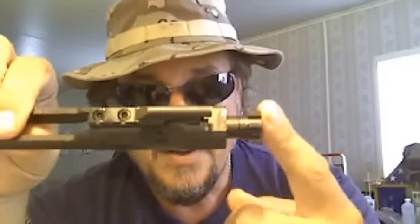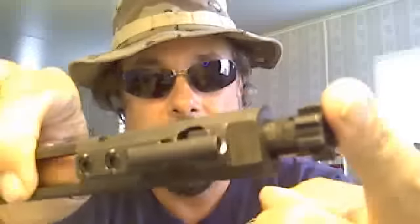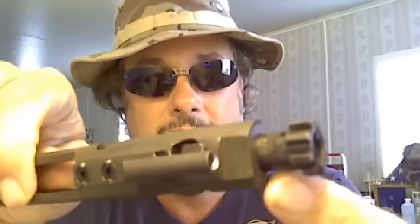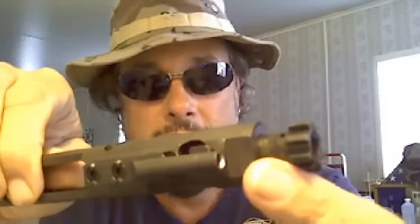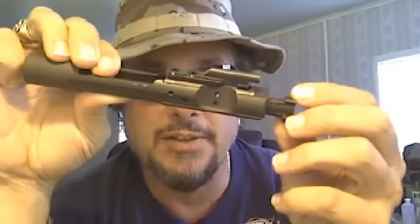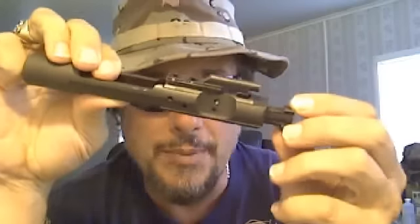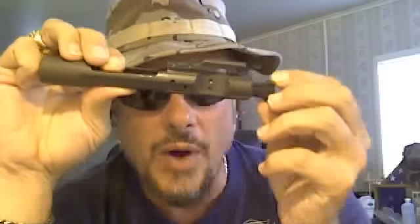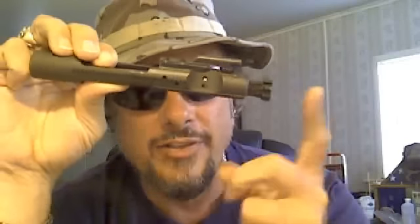The bolt itself — you can see that stamp right there. Individually mag particle tested. Mag particle testing is done to essentially x-ray this individual piece of metal by Colt to make sure it is completely solid — no cracks, no blemishes. Very important. It's why they cost more than others, but it's worth every penny. You know that in a situation like carbine instruction or carbine classes, this is not going to fail.